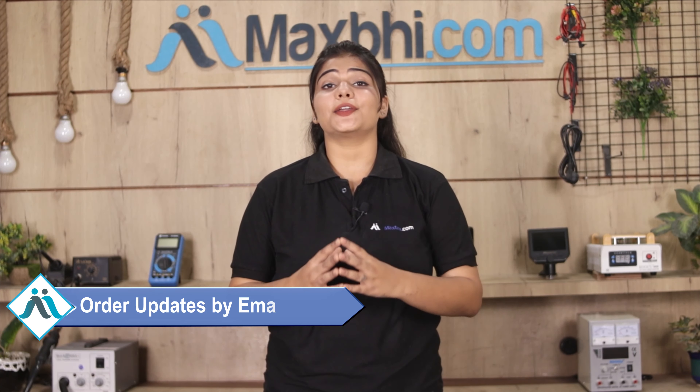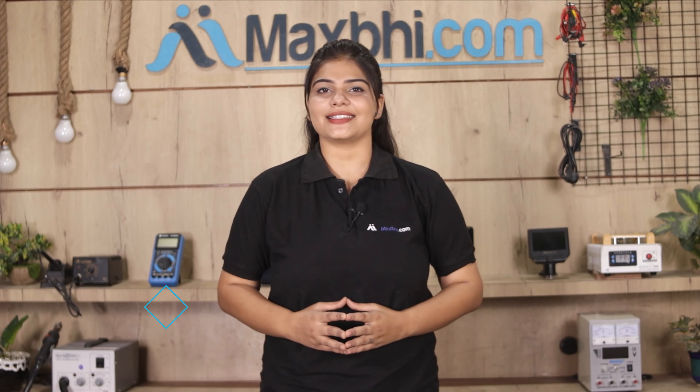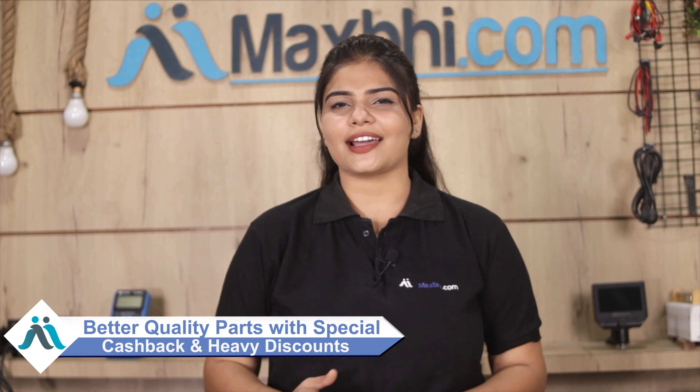All updates and tracking details for your order will be sent regularly to your email or phone, keeping you informed of your order status. MaxBee.com, in the past 6 years, has delivered phone parts to thousands of happy customers, and it's been increasing daily. Don't wait — visit MaxBee.com now for special cashback and heavy discounts.